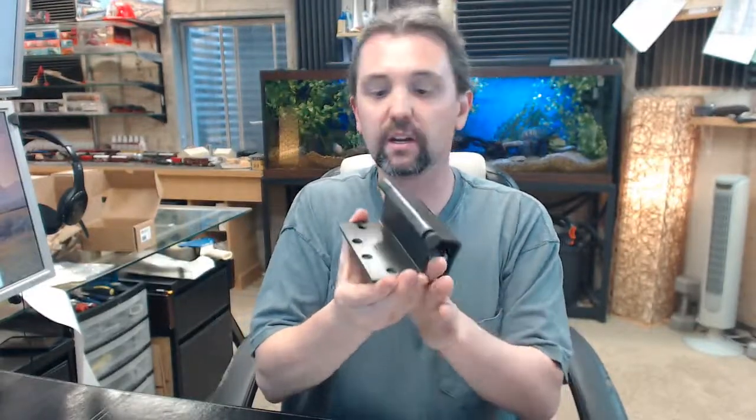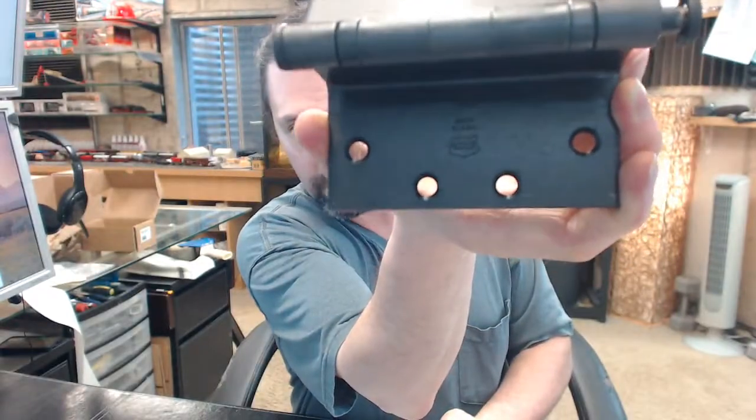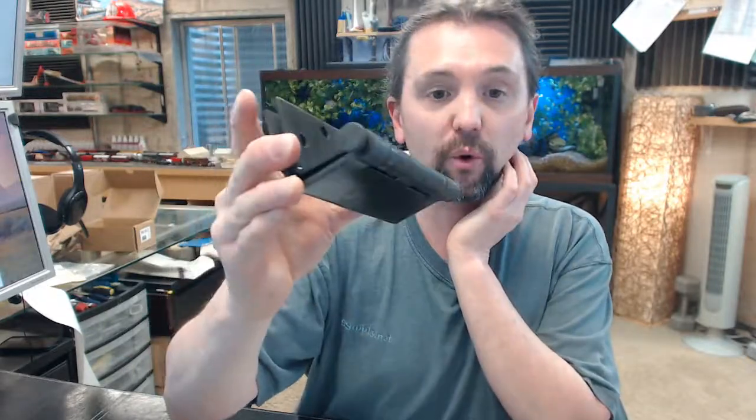Bomber is a full line manufacturer of all things architectural hinge related. The last thing I would like to point out is the Bomber logo — right above it, it says Made in USA, a fact that Bomber is quite proud of. If you have any questions, technical or otherwise, on the Bomber BB5020-045-640 Swing Clear Hinge or any other Bomber product, please feel free to reach out to us.